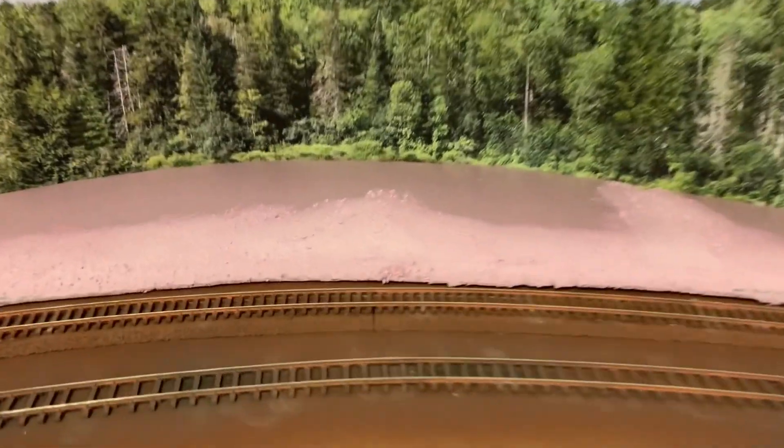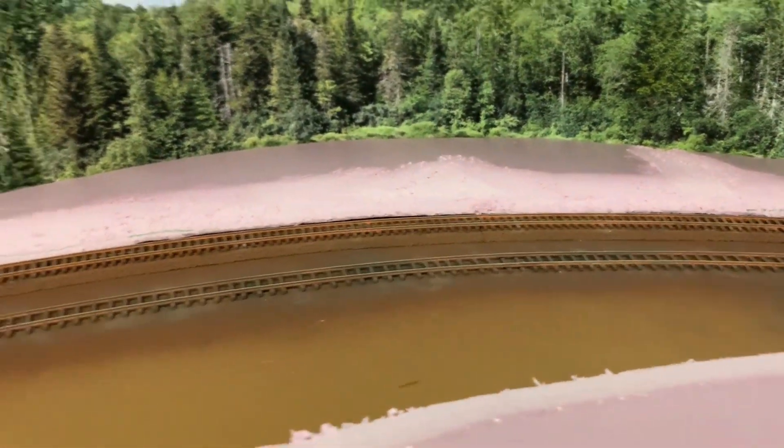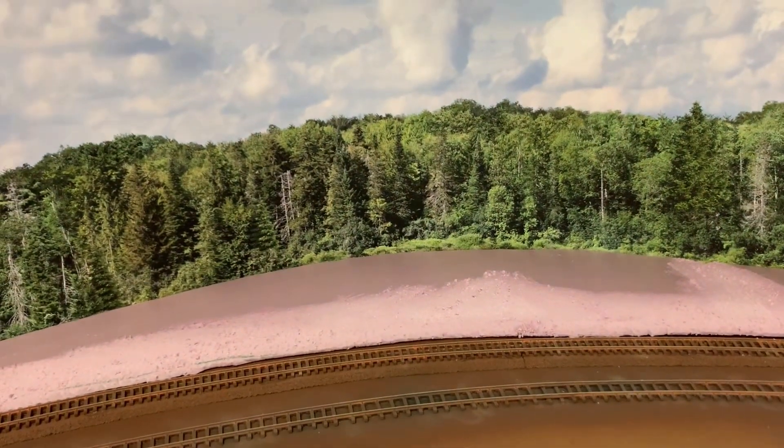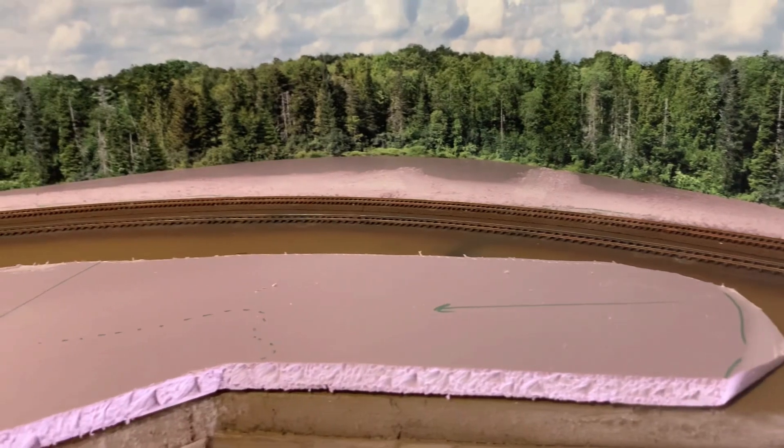The back one I'm pretty happy with. I was thinking about making it higher, but it's only half an inch up and I think that's good enough. I'll just have a lot of trees back there, and that'll be nice. More to come as I plug away on scenery building.